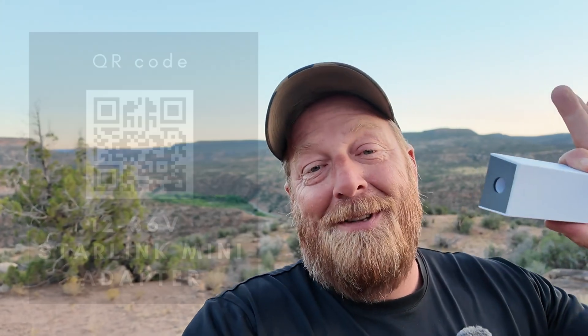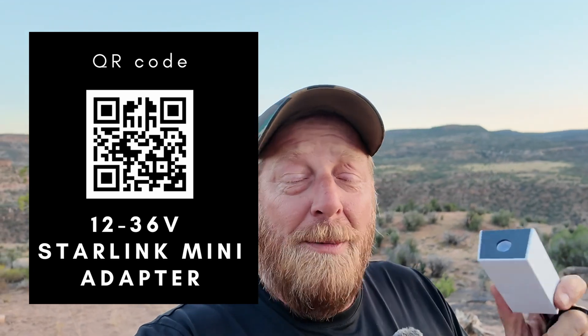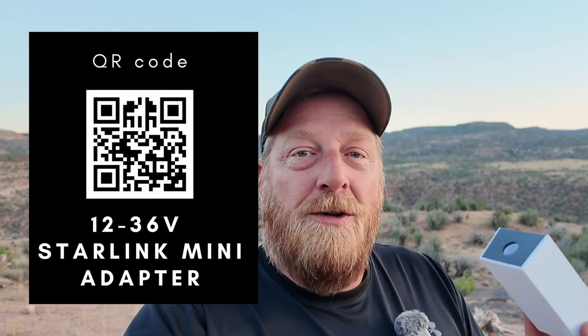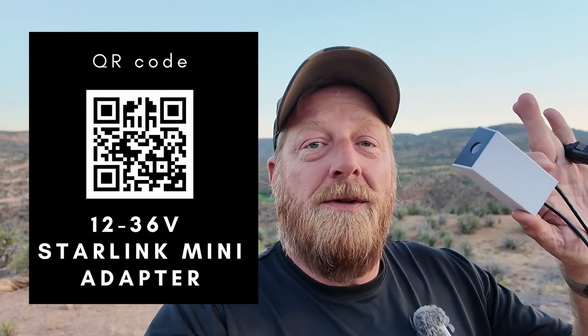If you're interested in purchasing this, there's a QR code on the screen and a link in the video description. Quick disclaimer: I am an Amazon affiliate and I'll earn a small commission if you make a qualifying purchase, but I purchased this with my own money — it wasn't sent to me. I wanted to test it out for you, so I hope this helps you out in your decision. Until next time, enjoy the ride.